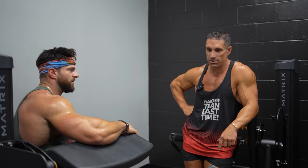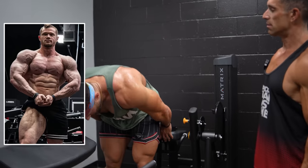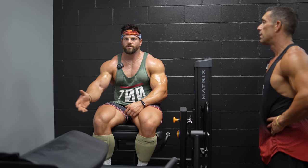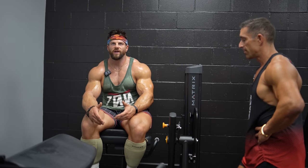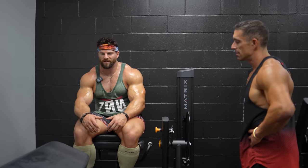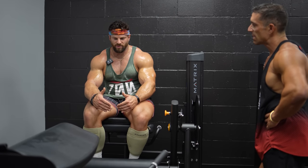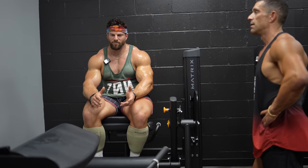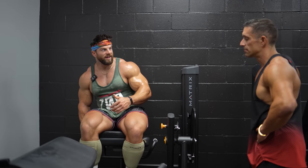A lot of guys train six days a week and do AM/PM sessions. After a while you're just overtraining, doing junk volume. Even high-level guys like Jared Feather from RP Strength — he'll do AM/PM sessions, but his volume is so low: like three exercises for three sets each. I'm thinking, just do your triceps right now — you already have blood flow, the body's warm. Why cool down twice? If the volume for each session is almost half a normal workout, you lose your pump, lose blood flow, and have to mentally lock in all over again.